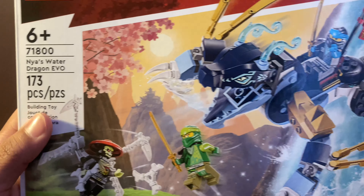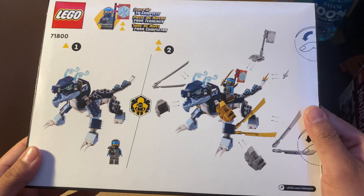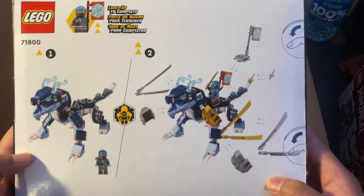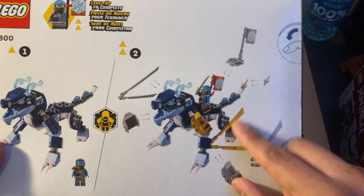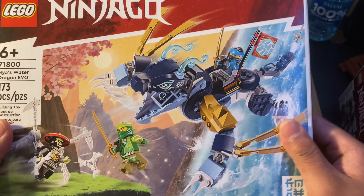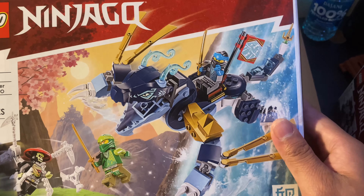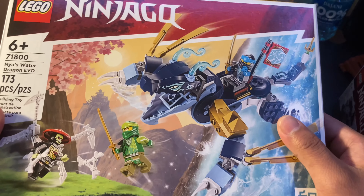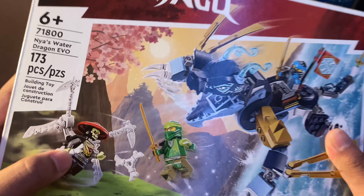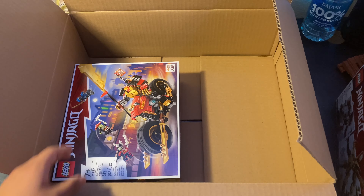Here we got Nia's Water Dragon Evo. Honestly, it looks like a dog — let's be honest. You put wing blades on it and it looks like wings. I'm still pretty excited though. I do like the transparent pieces and the face. I feel like we've gotten this mold before. Either way, I'm really excited for the villains — that's actually the main reason this set caught my eye.